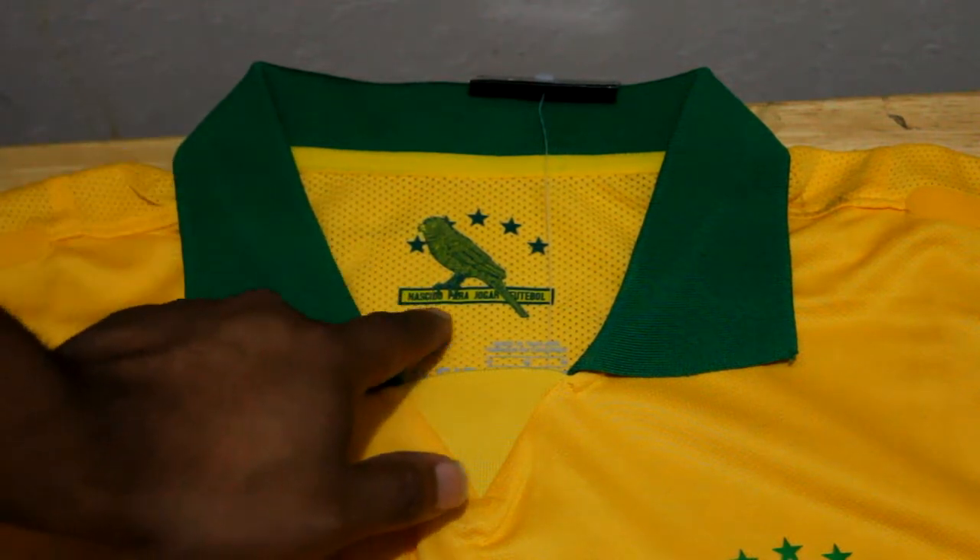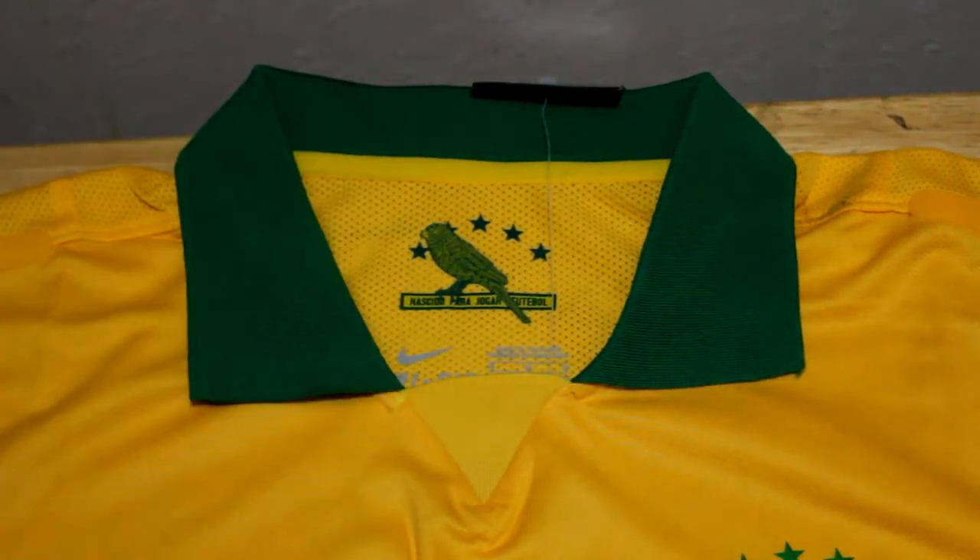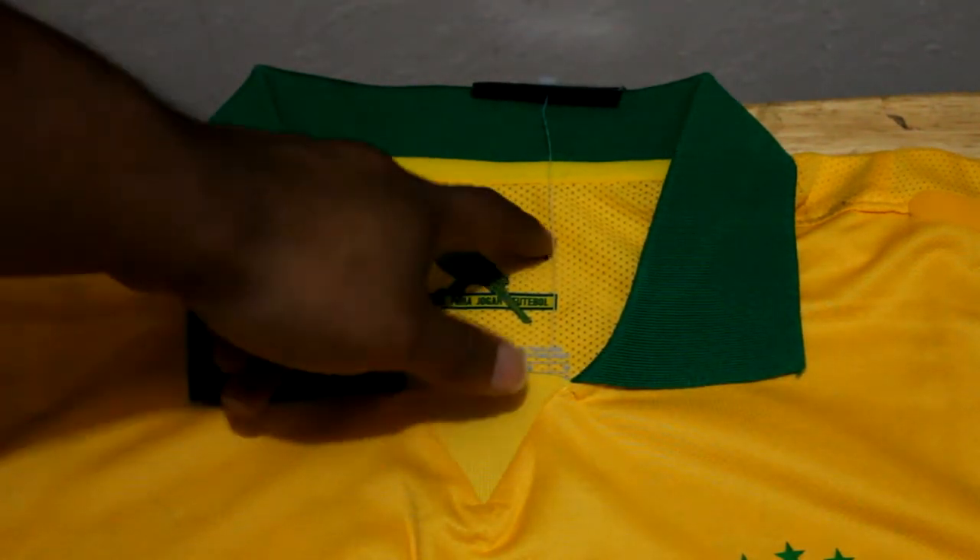Inside the jersey we have an insignia with Portuguese lettering. It says 'nascido para jogar futebol,' which basically means 'born to play football,' along with a parrot and five stars.